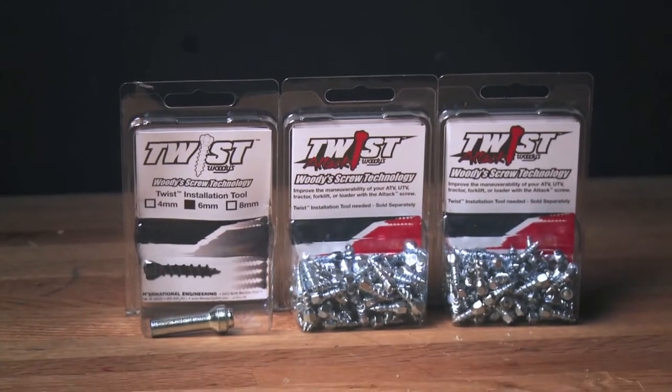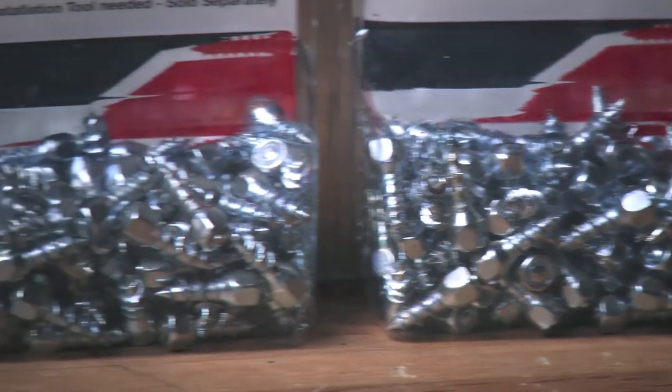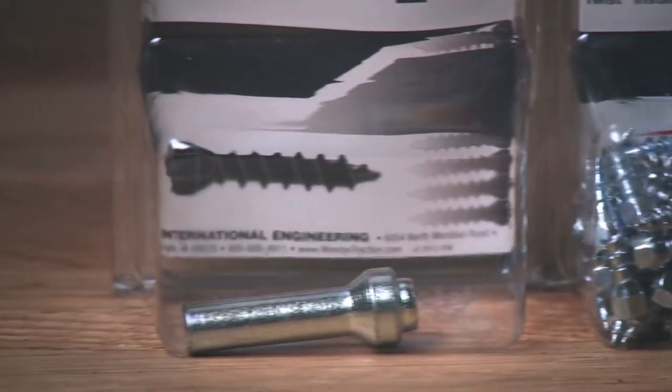The Twist Screw is pretty much what it sounds like: a screw that twists into the tread of your tires, but features a small tip of carbide to give ultimate traction.